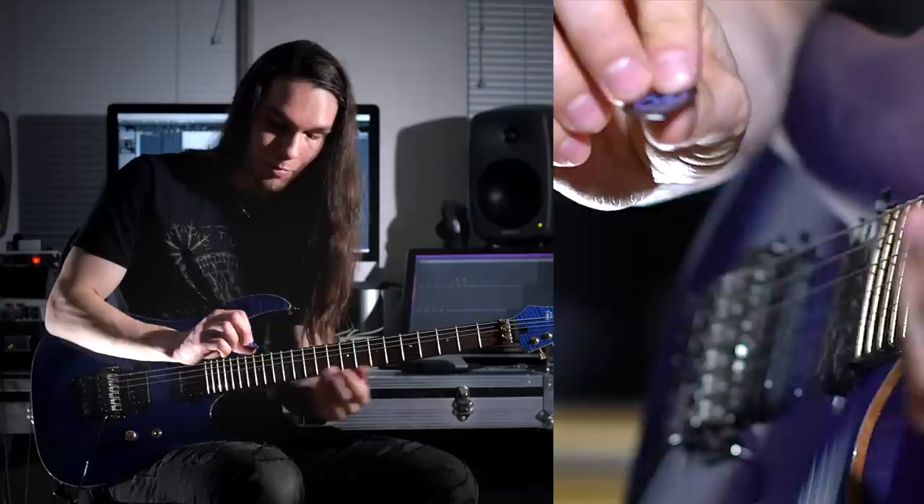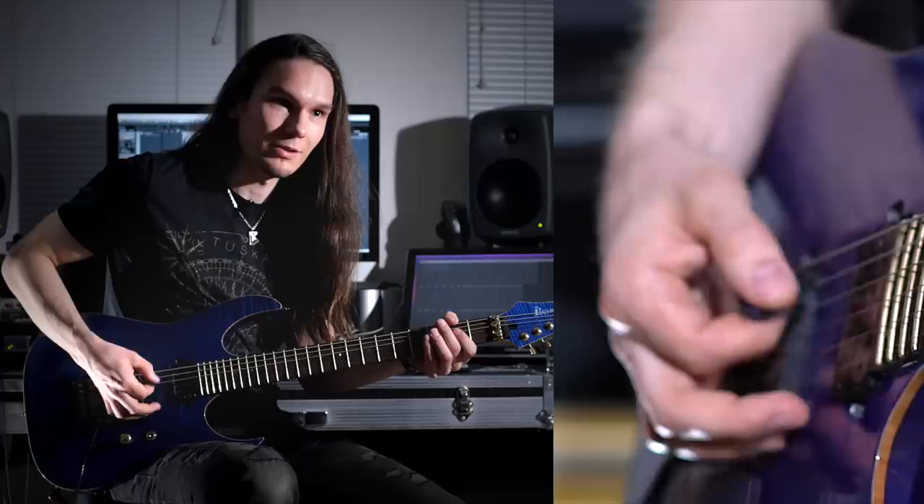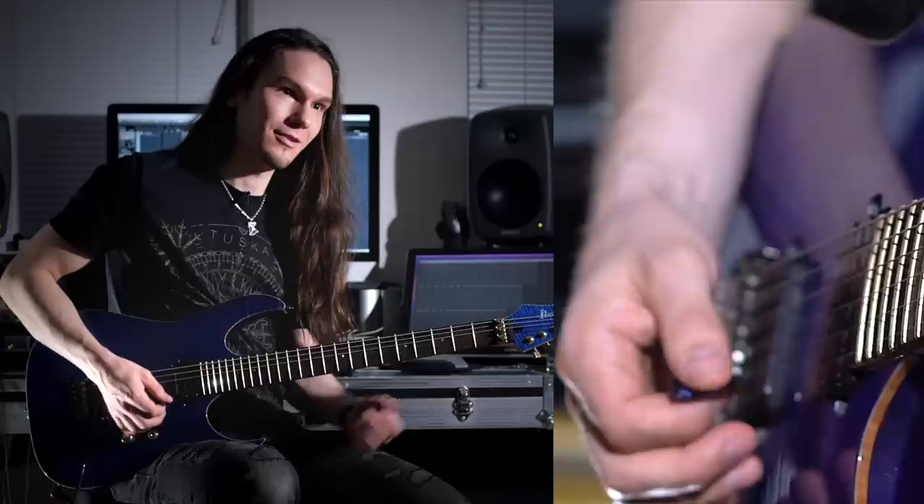The effect is most pronounced on the wound strings — the sound that players like most, which has a lot of high end and crispness. Funny enough, you wouldn't think it sounds good acoustically — you hear it and think it sounds bad. But with the amp on, all of a sudden you get that really nice kind of feel to it.